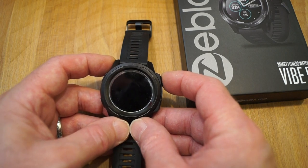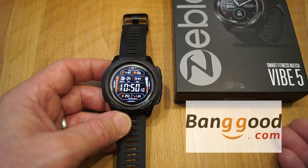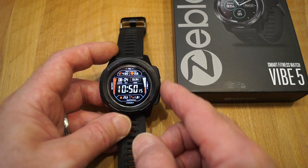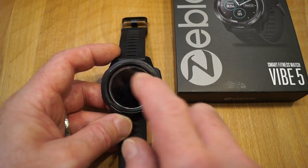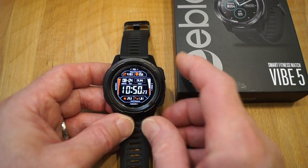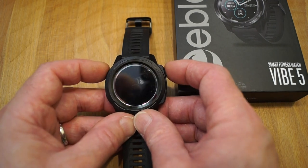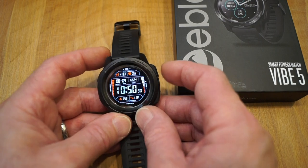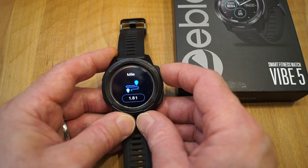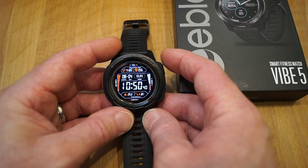I've been using this Zblaze Vibe 5 since I got it from Banggood — thank you very much to Banggood for sending it in. I quite like the idea of buttons to operate it with, as opposed to a touch screen. It makes quite a difference — you can't accidentally switch watch faces by touching the screen, but not with this one. You have to make a concerted effort. The switches work very nicely indeed — up and down — and then back again to the watch face.